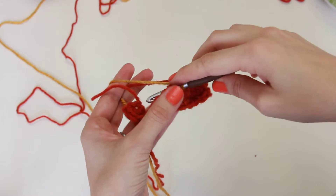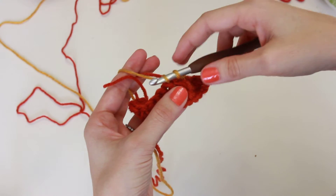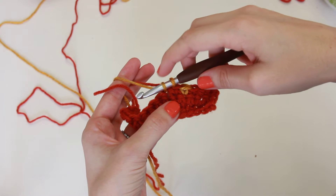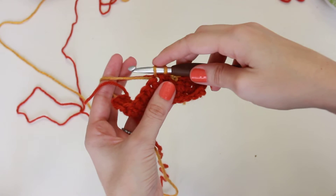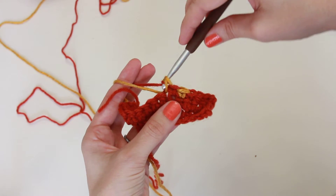Hey from Brianna Kay! Here's how we change colors. Whenever you're ready to change, stop when there's two stitches on your hook with the current stitch you're working on, grab the other color, and pull through.